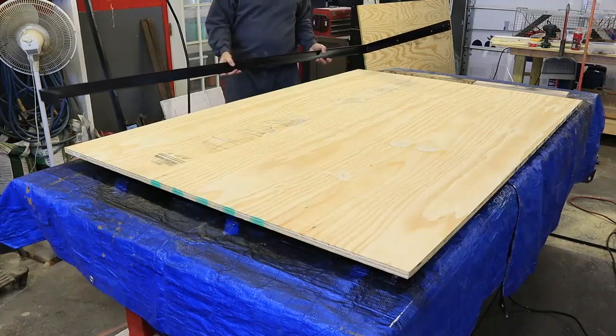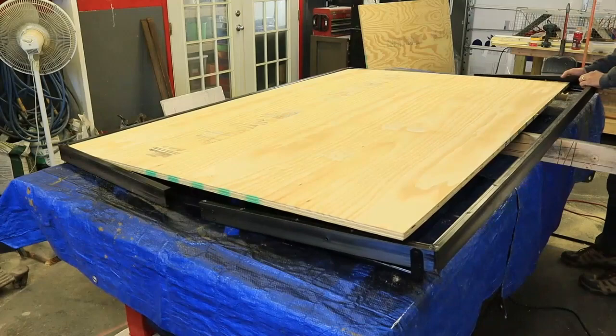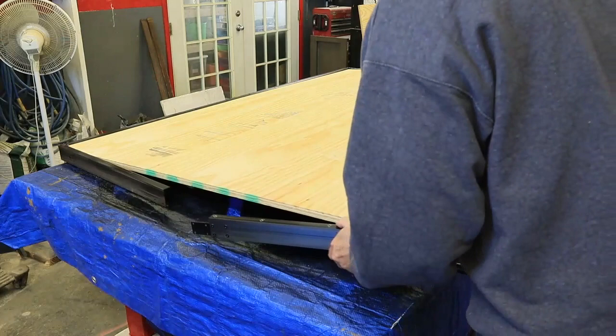I decided to go ahead and repaint the aluminum frames while they were off, so I used some black Rust-Oleum paint to paint them a semi-gloss black. And then I also cut the plywood down to four foot by six foot to replace the rotted plywood.